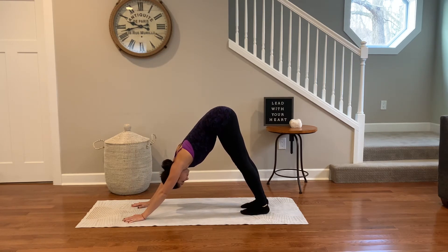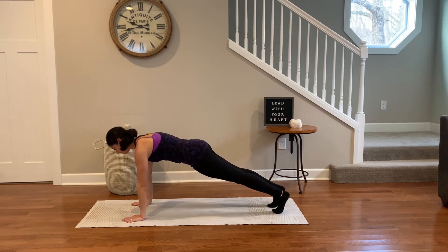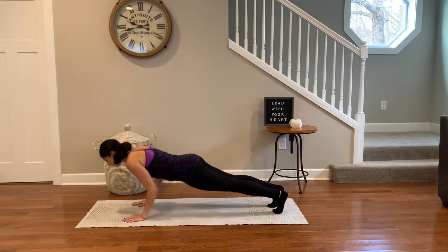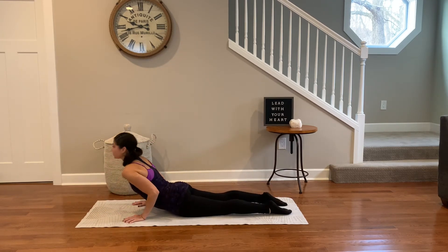Extend into plank pose, on or off the knees — that's your choice. Use the strength of your arms as you bend the elbows in towards the ribs, lower down, chaturanga. Inhale, lead with your heart, upward facing dog.